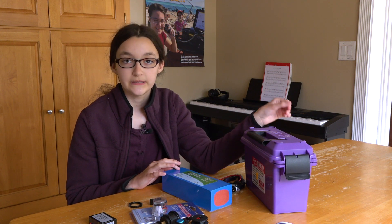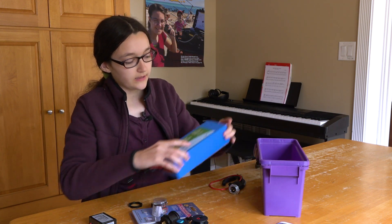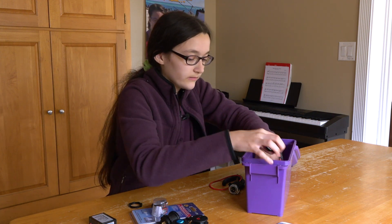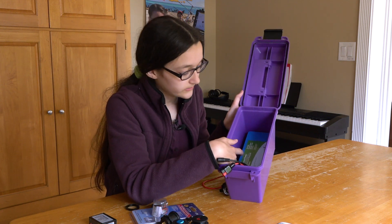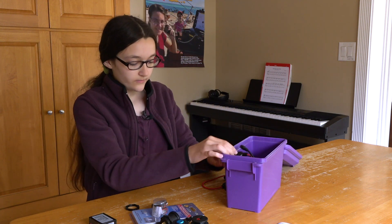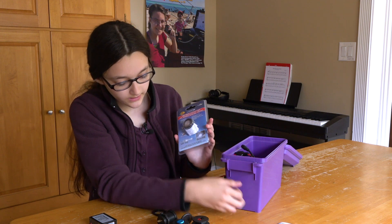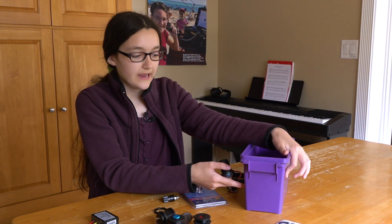Today we're going to just be showing you what we're going to be building in the next couple days. We're going to put the battery in at the bottom, and it's going to be velcroed up towards the side here, so we can still get into that if we have to. We also have a light which would go right about here, and a switch for the light which would go at either side — we haven't decided yet.